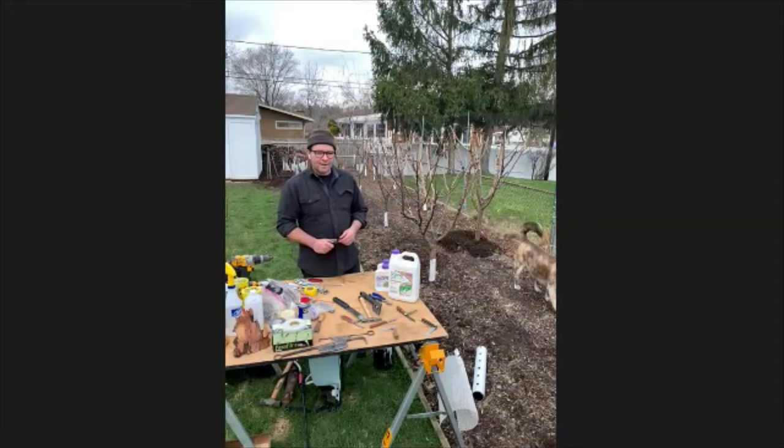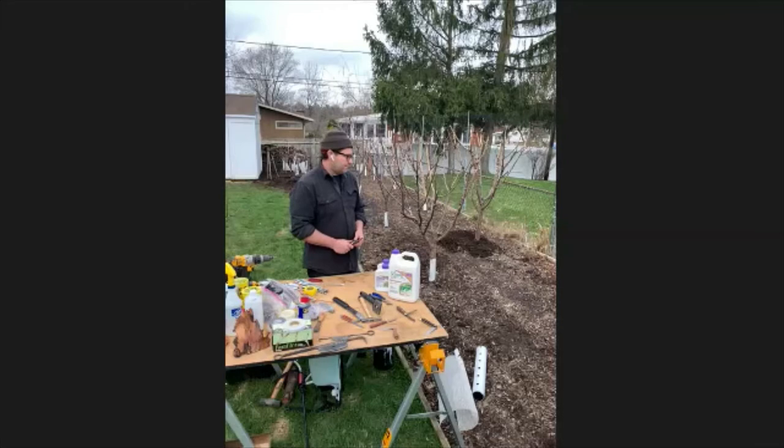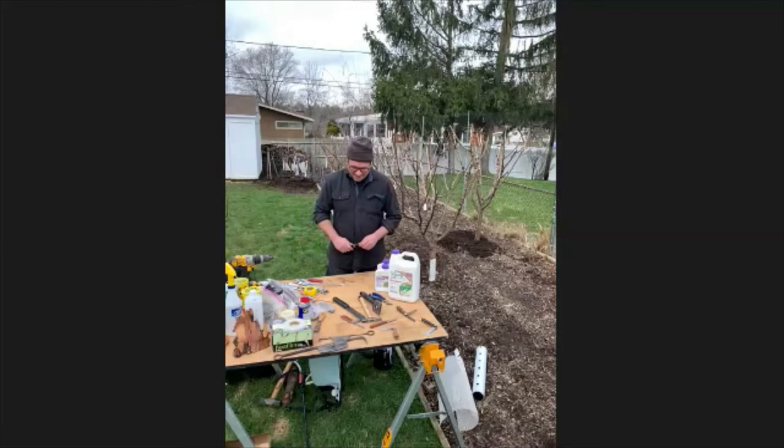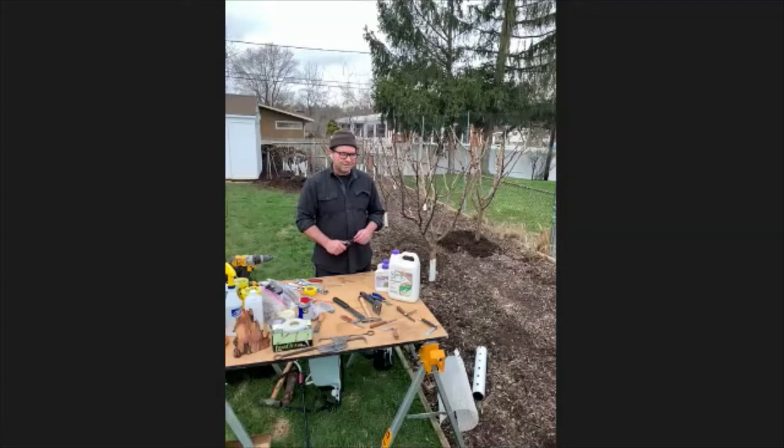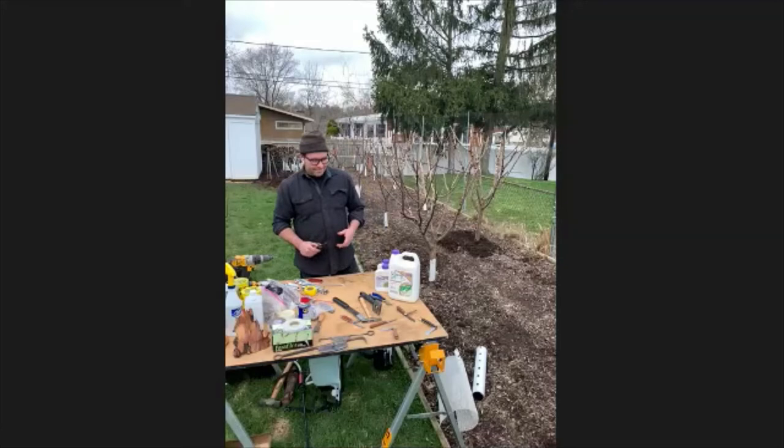As opposed to a typical orchard, I grow these for harvesting scion wood or grafting material as opposed to necessarily fruit, and it poses its own sort of challenges. In many of the same ways, I treat them as fruit-bearing trees. I thought I would start by talking about pests and disease management, and then we can shift over to grafting afterwards.